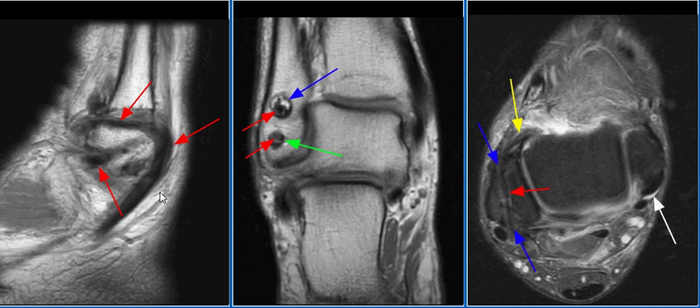The Watson-Jones procedure involved reconstruction of the anterior talofibular ligament with rerouting and reattachment of the peroneus brevis tendon. The mobilized peroneus brevis tendon courses through a fibular tunnel approximately 2.5 centimeters above the tip of the lateral malleolus, as seen on these images with the red arrows. The tendon then courses inferiorly through a tunnel in the